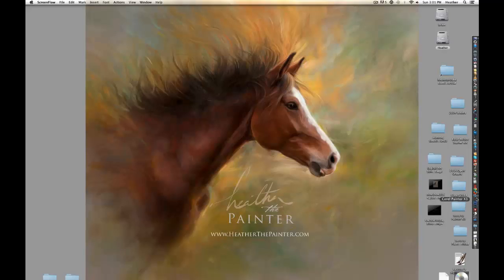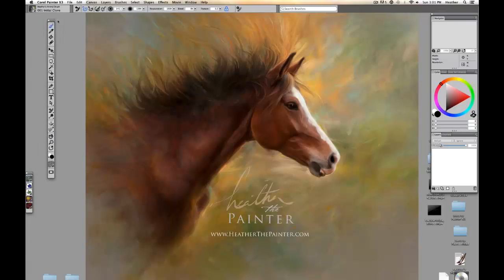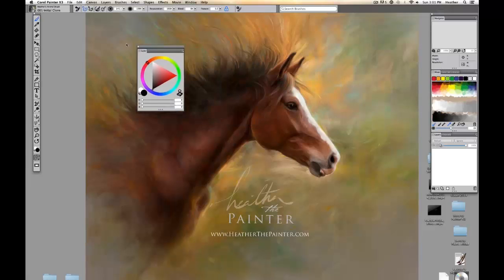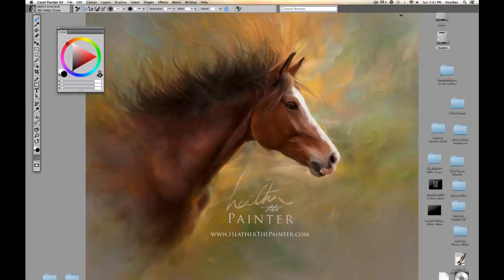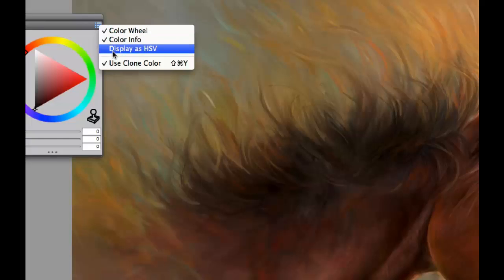I'm going to open up Corel Painter X3, and you'll see that we have lots of boxes everywhere. The very first thing I want to do is set up a very simple workspace, a very clean palette, and lots of screen real estate so I can have maximum area to just create. All of these gray boxes here are palettes, and I'm going to remove all of them but the color wheel. If you click on that little top left red button, that will clear them off. And if you want to look at your color wheel as just a color wheel with none of these RGB fields underneath, you can click on that top right section and click on color info.